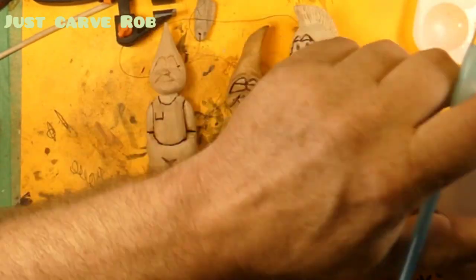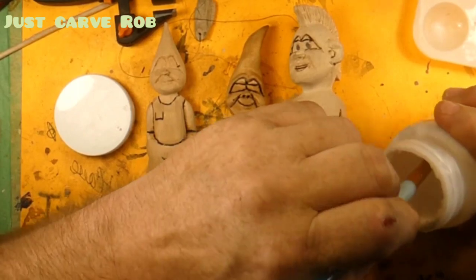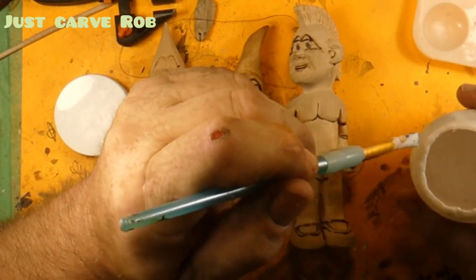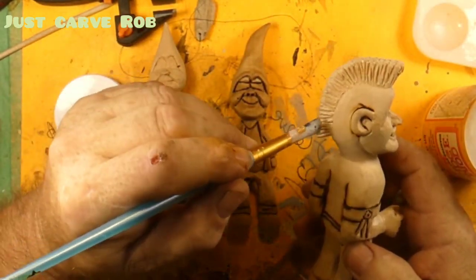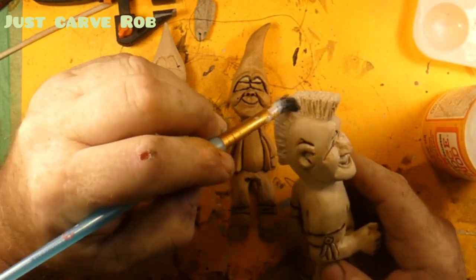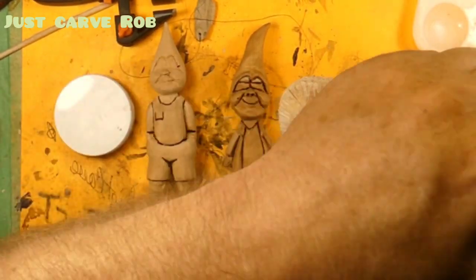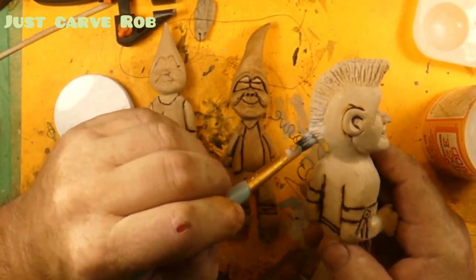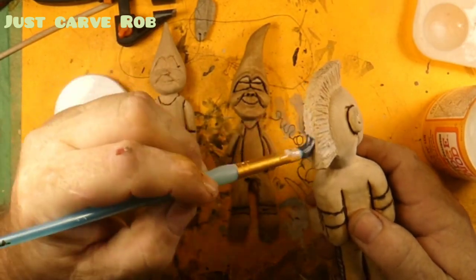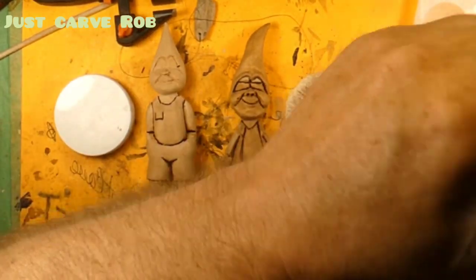We'll start off with the paintbrush in the Mod Podge — get a brush loaded with Mod Podge. Dude, this Mod Podge is getting kind of chunky. Might have to throw that away. We've only had it for like a bazillion years. And we will just slap the Mod Podge on. The nice thing about Mod Podge is it dries really quick, guys. I put the Mod Podge on to keep it from sucking all the paint in. We're gonna lay it on thick. I should get a bigger brush so I can do this quicker.